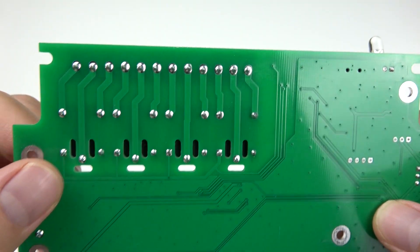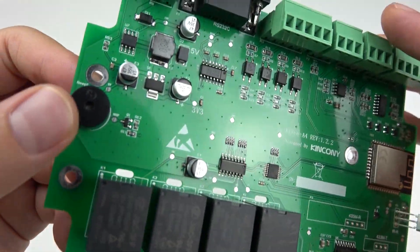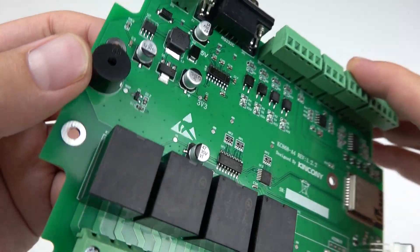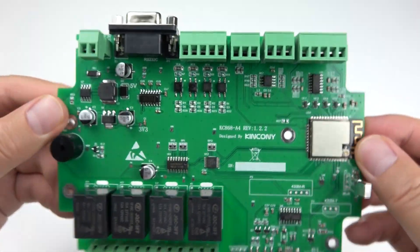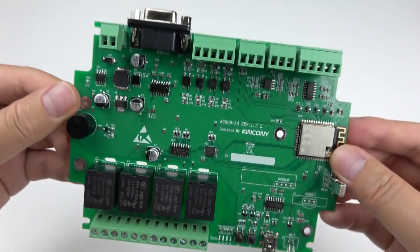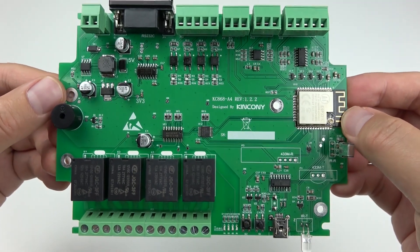This is the back of the PCB board. There is also a speaker — you can make an alarm application with it, as it will produce a very loud sound. So this board has many functions and you can write code for it using the ESP32 module.